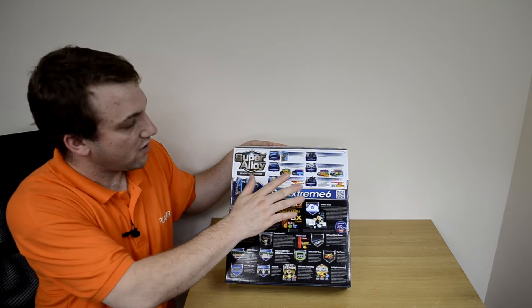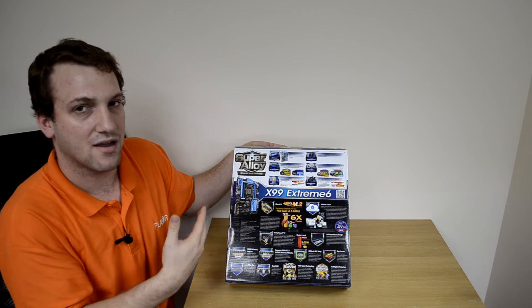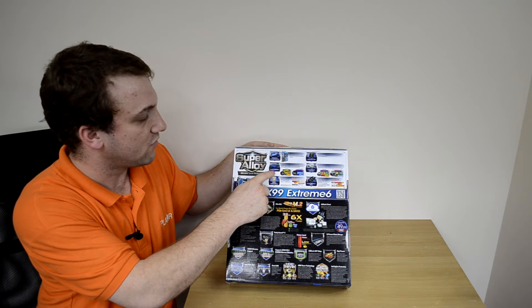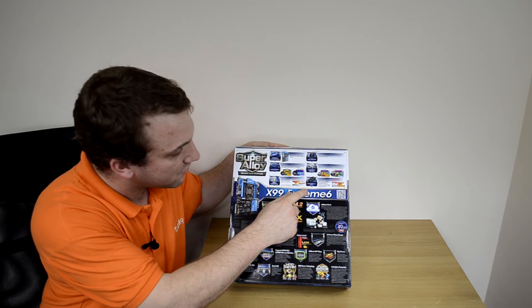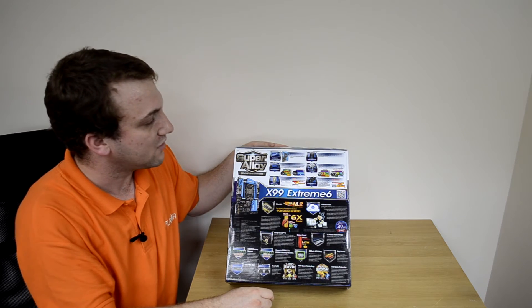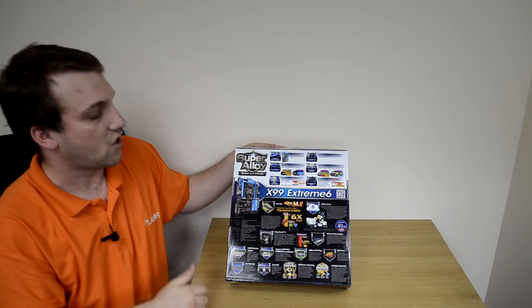There's also more information about the individual components that make up the Xtreme SIC: the Nichicon 12K Platinum Caps, the Ultra Dual-Ed MOSFETs, Aluminum Heat Sinks, the premium 60A power choke, the premium memory alloy choke, and of course a sapphire black PCB.